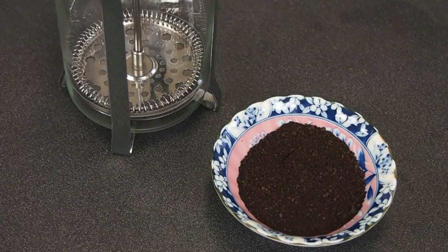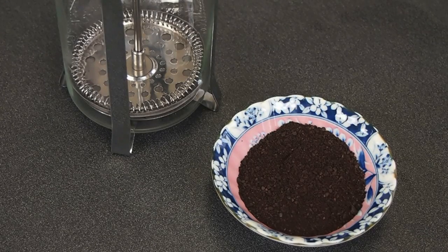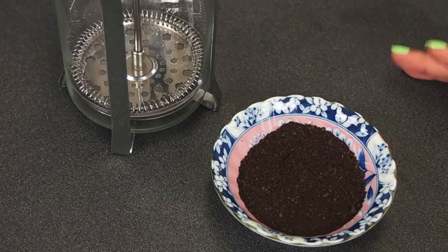To begin, I've set some cold, filtered water to boil, and if you want to get technical, you want to allow it to reach the range of 195 to 205 degrees.